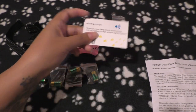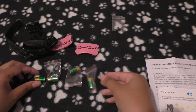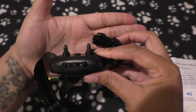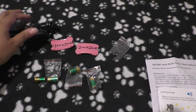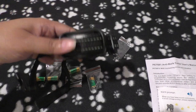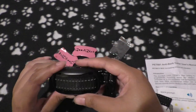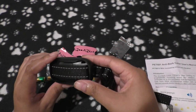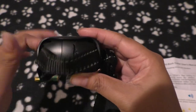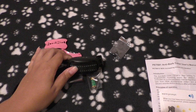In the package you receive a setup guide, a prompt for when to change the battery, four batteries, and two sets of prongs — one shorter and one longer, depending on your dog's coat type. There's also a face plate and a replacement face plate that goes over where the battery goes. The collar itself has an adjustable strap and can fit dogs ranging from 5 to 150 pounds, which is pretty impressive.